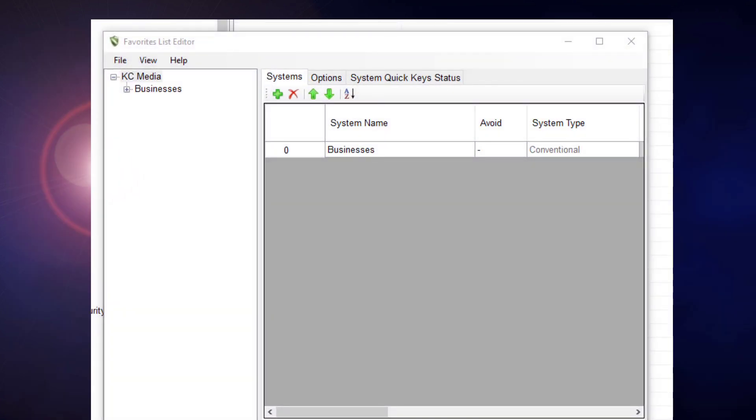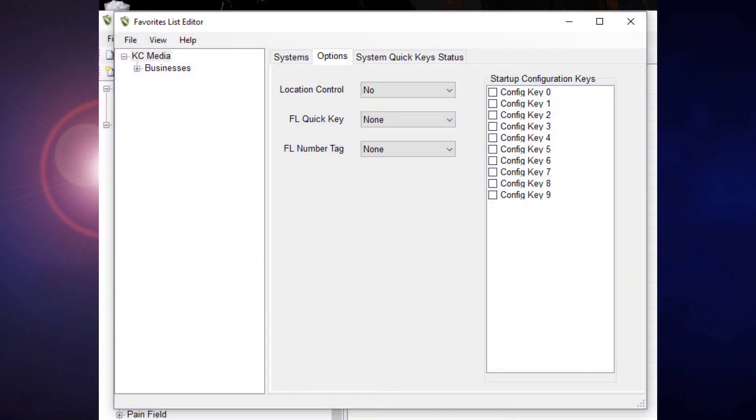Now, you'll see a new window with your selected favorites in the upper left and a series of tabs along the top center titled System, Options, and System Quick Key Status. Click on Options. In the next window, you'll see three drop-downs toward the center of the dialog box.